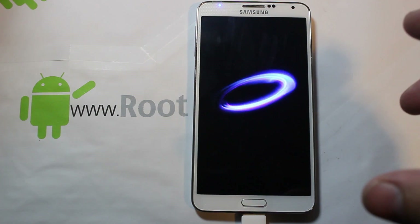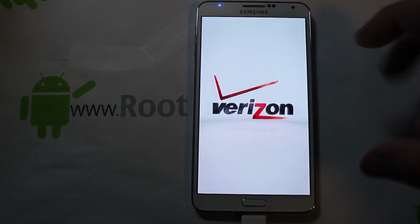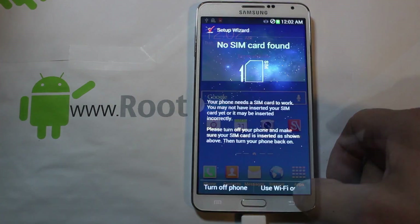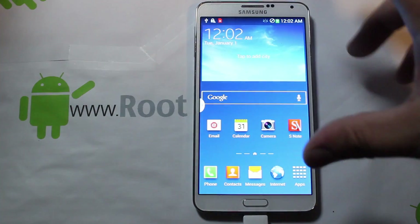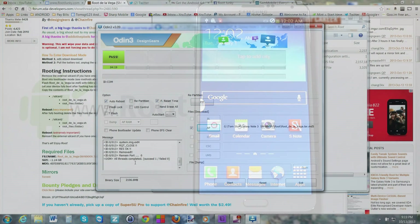The device should do a full reboot, which will probably take a little longer than normal because it has to rewrite the cache partition. The Note 3 is really fast so normally you'd be booted already, but there are quite a few more steps involved. Once it finishes rebooting — we're still plugged in with the USB cable — we want to let it fully boot so we can install some files. Go through the quick setup and we should be fully booted.